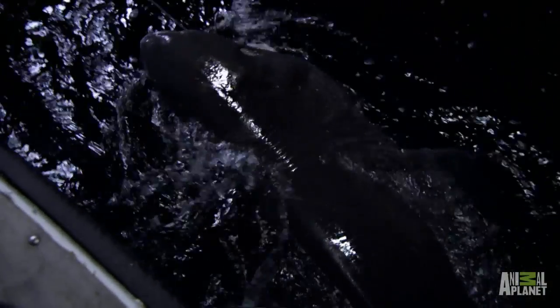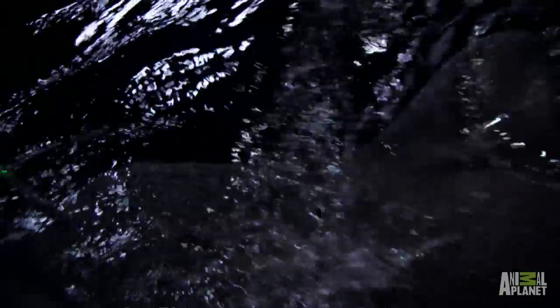But even wearing the harness, it was still a good half hour before I saw the fish on the surface. The Greenland shark — it's just too big to bring on board. We'd only injure it trying.